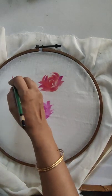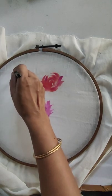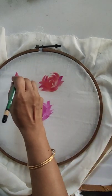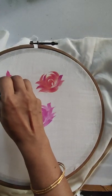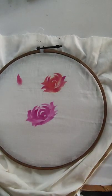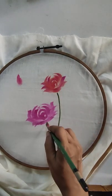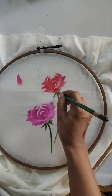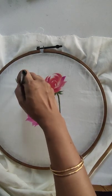For the bud, give a stroke like this and another stroke like this. Now going for the leaves — small strokes like this, and here also for the bud.